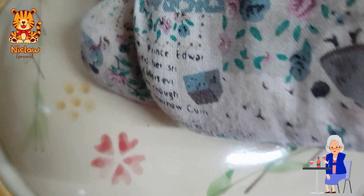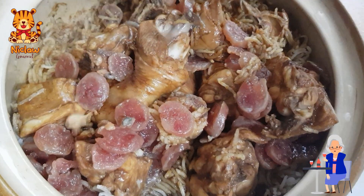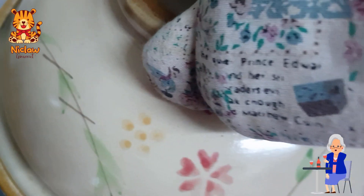Cover and turn to low fire. Continue cooking for another 15 minutes. When it's done, add in the salted fish and some chopped spring onions. Cover for a while.